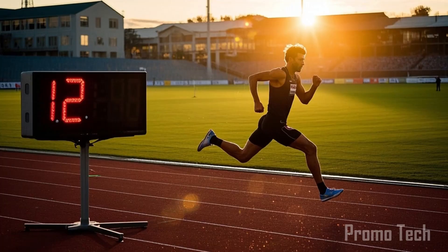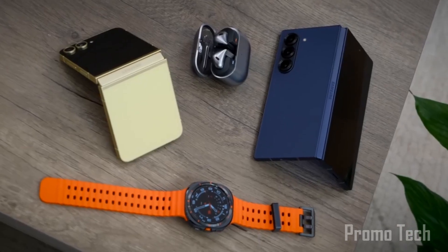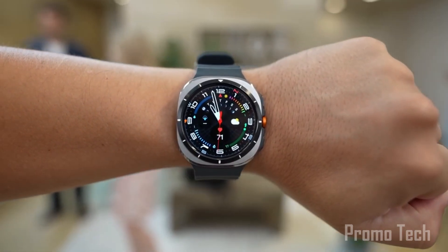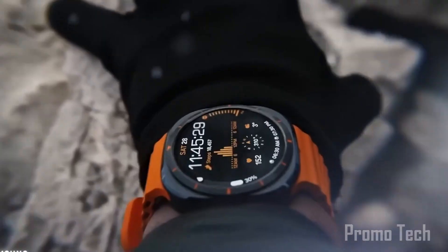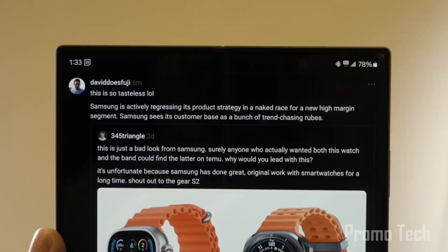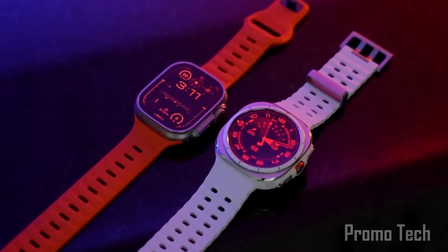It evaluates your fitness level with a simple 12-minute run, then builds a fully customized workout plan just for you — and it evolves as you do. If you're progressing too fast, it eases up. If you're ready to level up, it pushes you forward. And yes, it monitors your heart rate in real time, so when you're running hard, it knows exactly when to slow you down or fire you up. This is smart coaching, Samsung style.